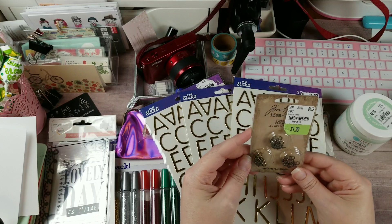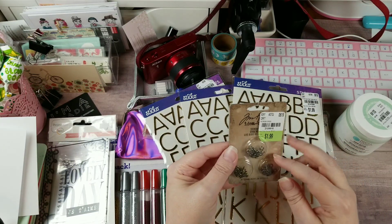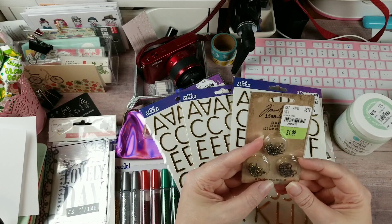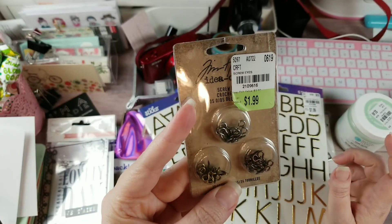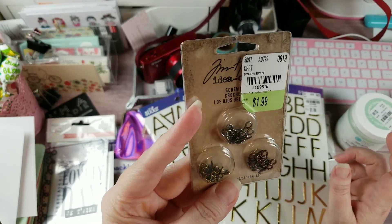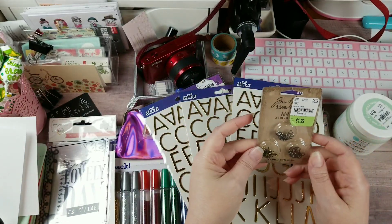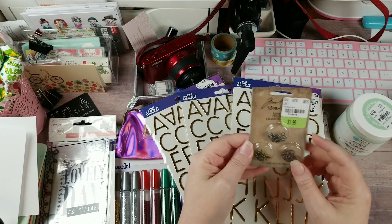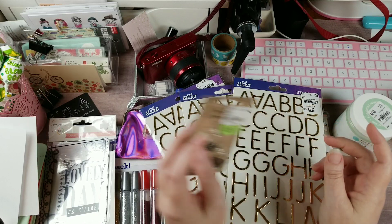I finally found some of the Ideology items that everybody's been hauling. These are little eyelet screws in antique bronze, copper, and pewter for $1.99. I thought I might be able to use these on some wall pieces or in some of the mini album projects I want to work on.